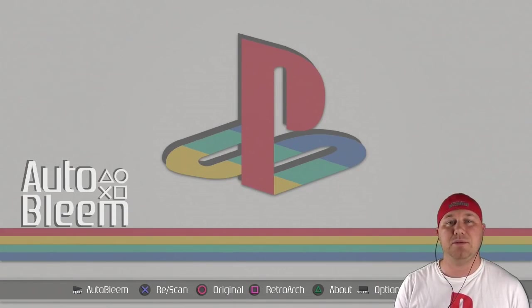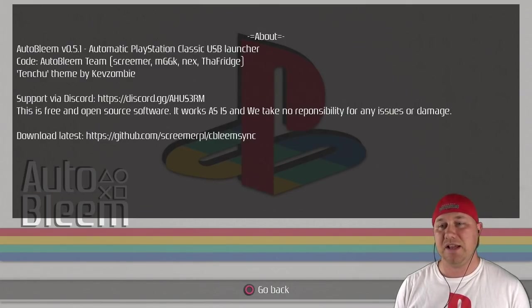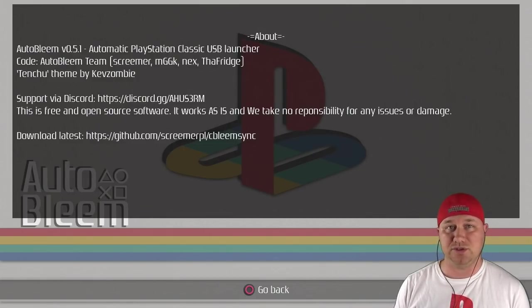Hitting circle will take you to the original 20 games. As of right now they haven't been able to mix the games together, but I know they are working on that. If you added the Retroarch folder to your flash drive, hitting square will open up the Retroarch menu. Hitting the triangle button will take you to an about page. It gives you the version number, who's responsible for the themes and the members of the team. It gives you a link to their GitHub and lets you know that they have a Discord channel.